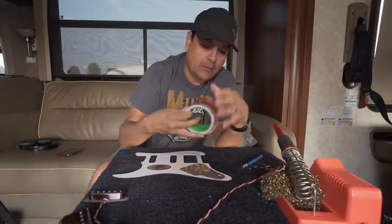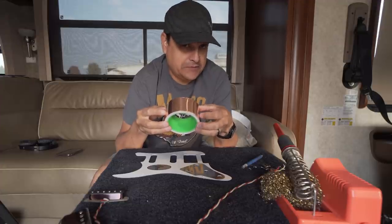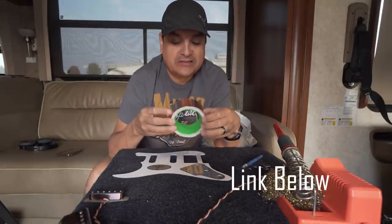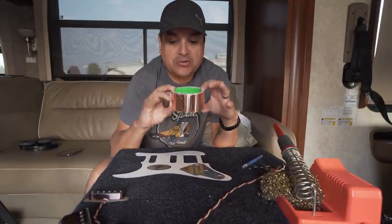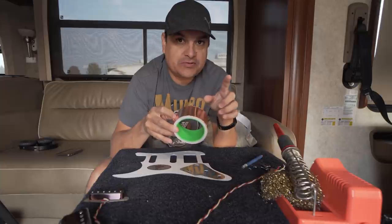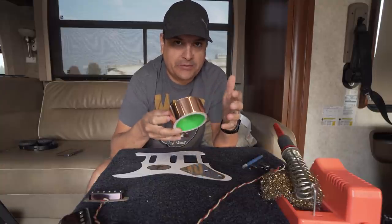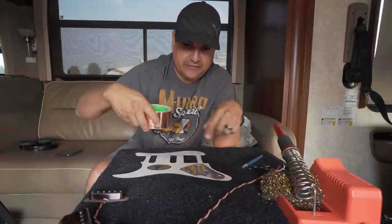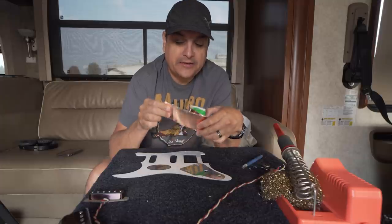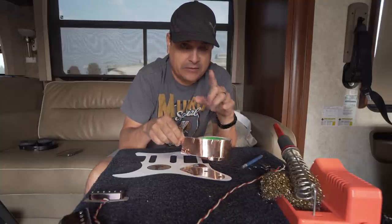What I use is copper foil — but not just any copper foil. Cheap Amazon copper foil. I do not buy it from StewMac or any guitar-specific place. I'll put a link in the description — it was literally about $12 for a huge roll that I've been using forever. It's actually copper foil that people use to keep slugs out of their garden. Something to do with copper — I'm not a gardener, I don't know anything about it. The trick is that the adhesive on the backside is conductive as well as the copper itself. That's very important, and we'll get to that in a minute.